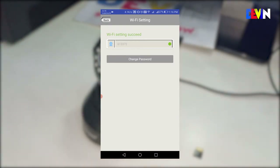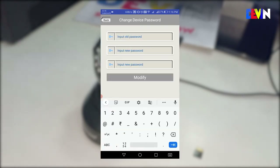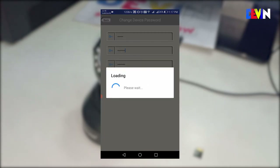An important step after connecting: you need to change the password. If you don't change it, anyone with the default password could access your camera. Enter your new password twice and click Modify to save the change.